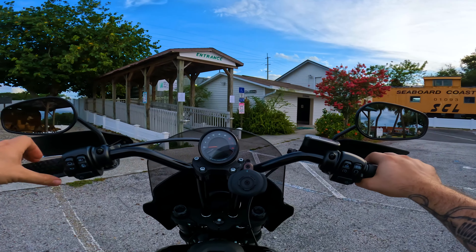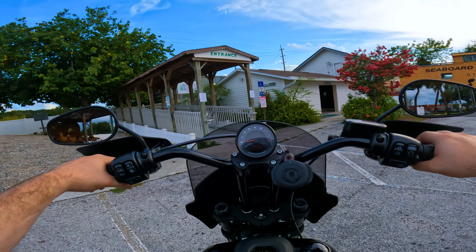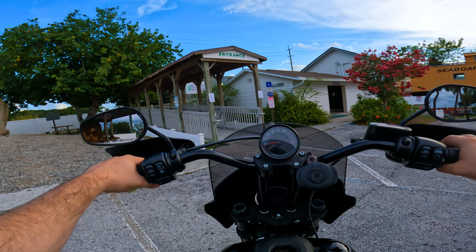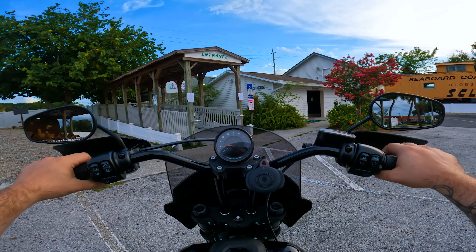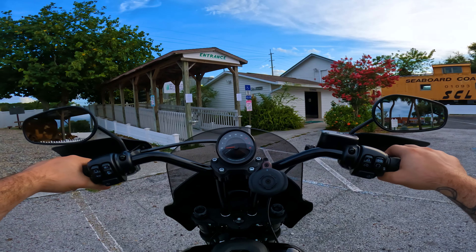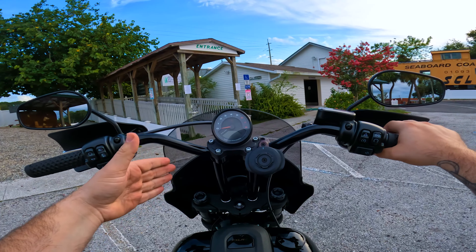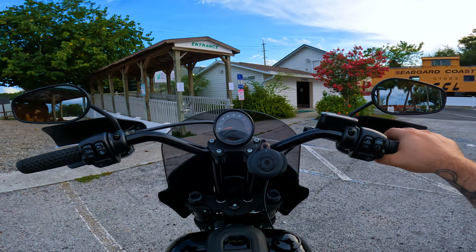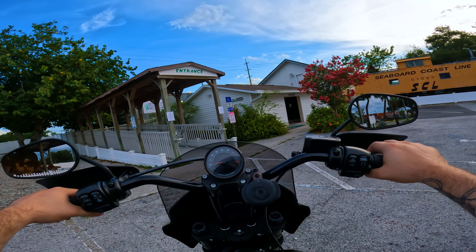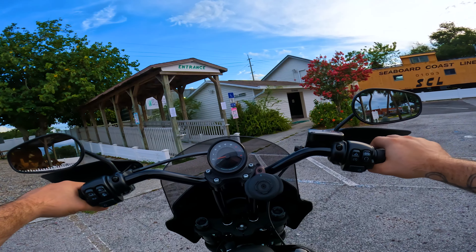I did initially start off with the 17-inch vented, but the wind buffeting was so terrible I couldn't do it — it made my video quality horrible. I've been missing for a couple weeks, and that's literally because I was waiting for this to come in. I was deciding between windshields and trying to get my audio good for the video.